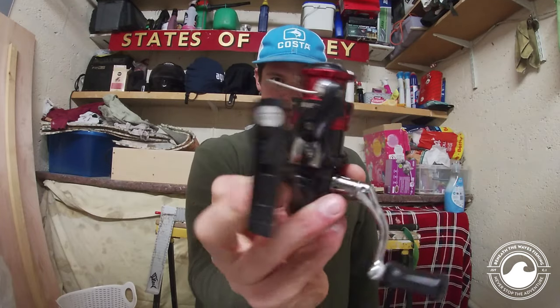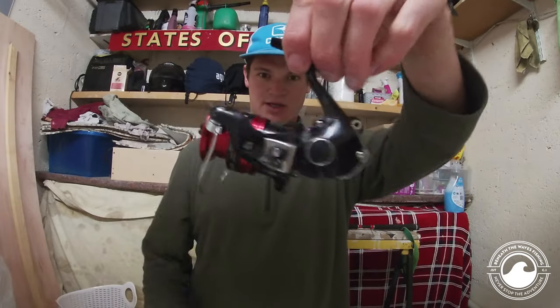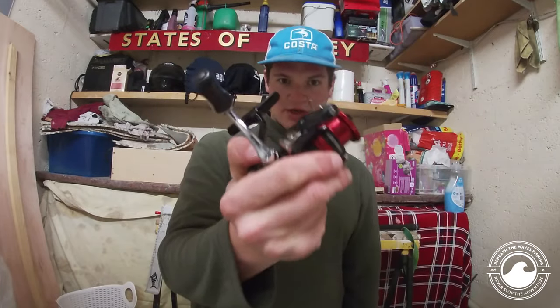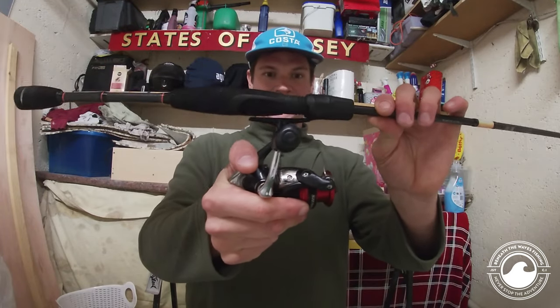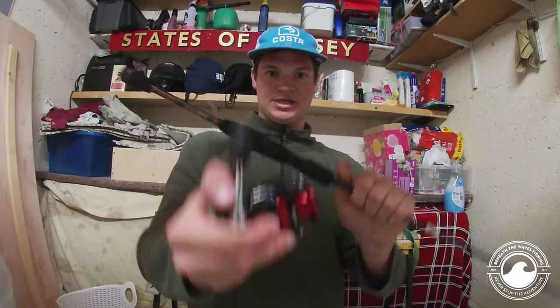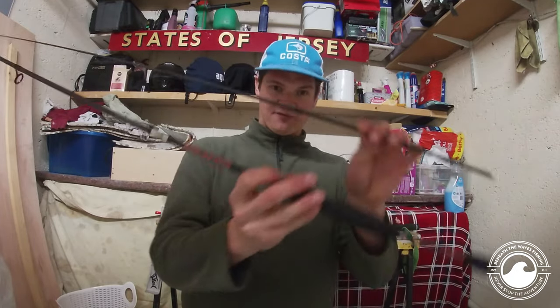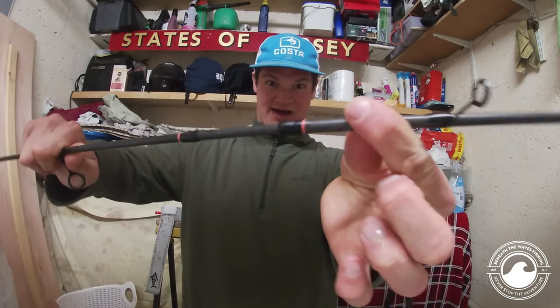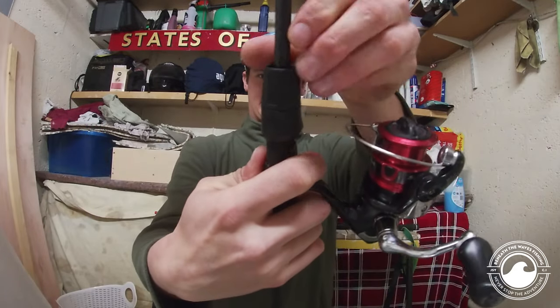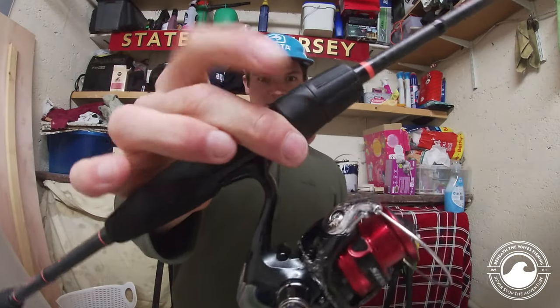For the reel I use a 1000 size Shimano Sienna — perfect, fits the rod very well, does its job, pretty durable. You want a reel that fits nicely onto your rod, gives a nice bit of balance, isn't too strenuous on your wrists, and has a nice balance for when you're fishing lighter lures. It clips in there and becomes nice and tight.